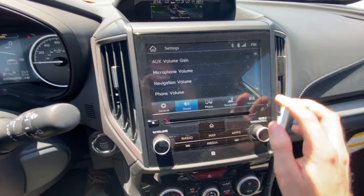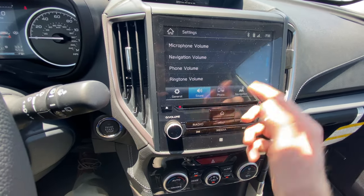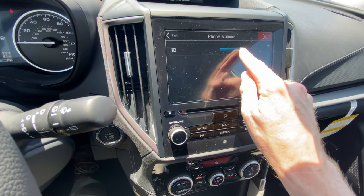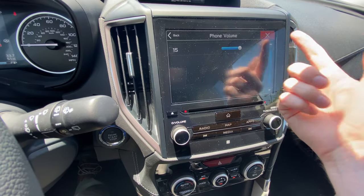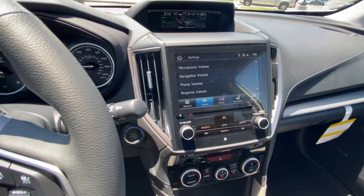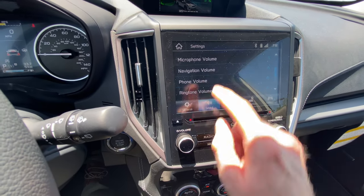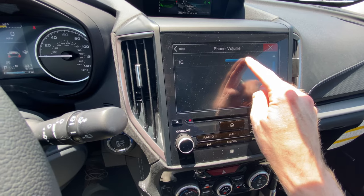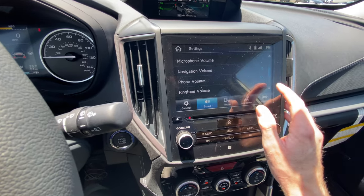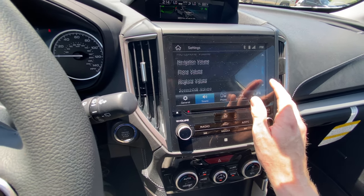We're going to exit out of that. The next one you might want to adjust is navigation volume — it defaults to 22, but 15 to 20 is pretty good. Depending on how well you can hear somebody on the other end will determine what you want to adjust this to, so if you can't hear them very well, just turn it back up to 20. Ringtone volume is pretty self-explanatory — that's how loud the ringtone is whenever somebody is calling you.